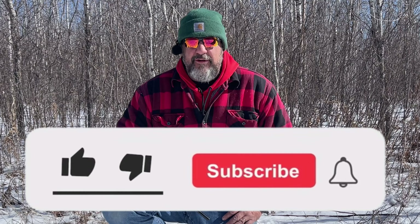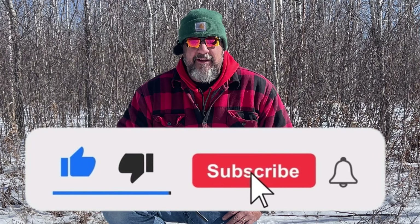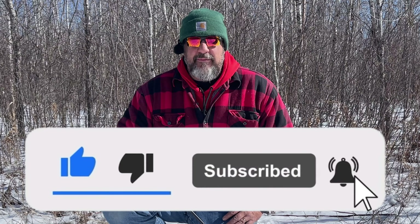Welcome back. Like I said in the introduction, I'm going to show you how to start a fire using a ferrocerium rod. I've got to ask you to go down and hit that like and subscribe button. Make sure you ring that notification bell so you get notified of upcoming videos, and let me know in the comments if you like this kind of content so I can continue to do more of it.